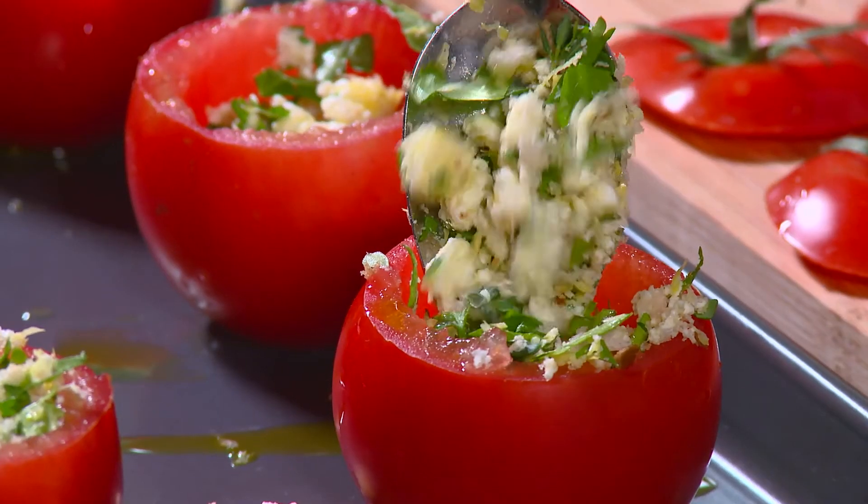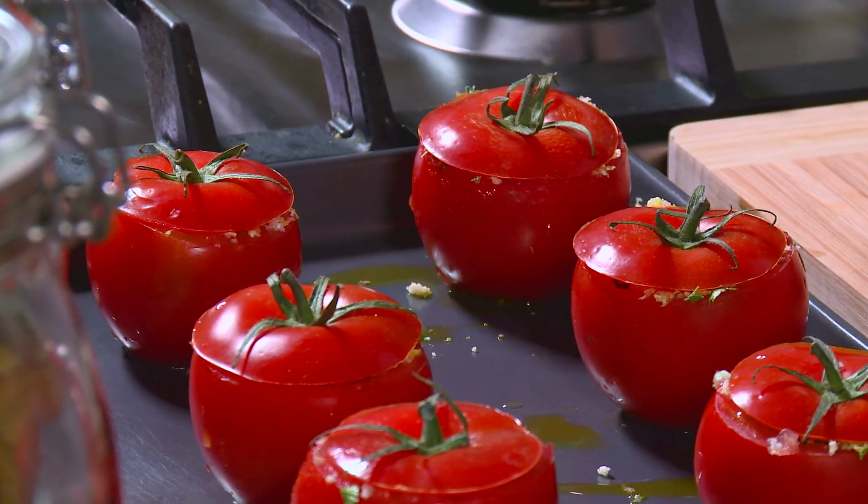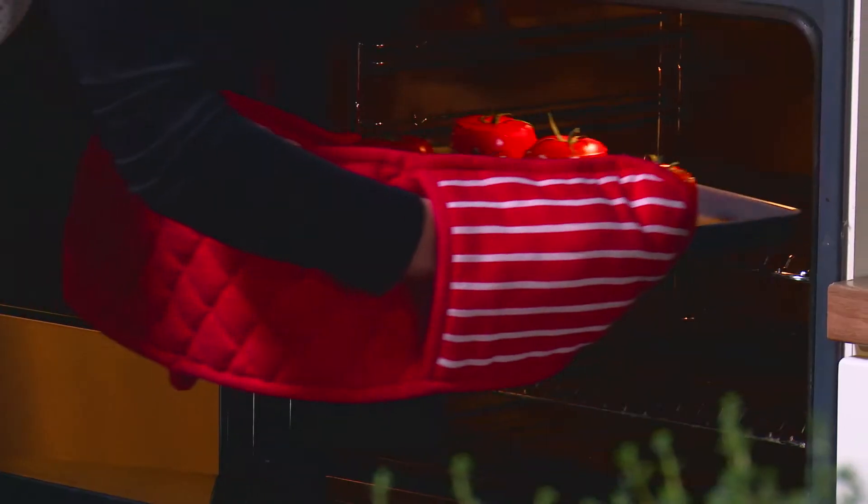Fill tomatoes with the breadcrumb mixture and put the top of the tomato back on. Bake in the oven for 15 minutes.